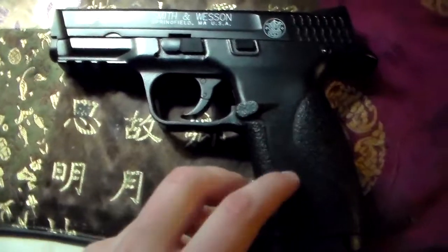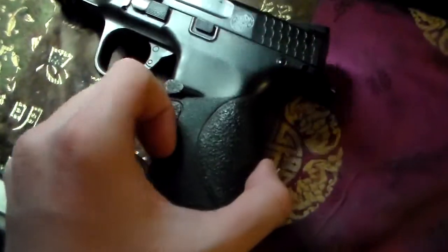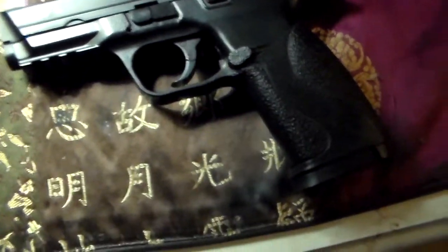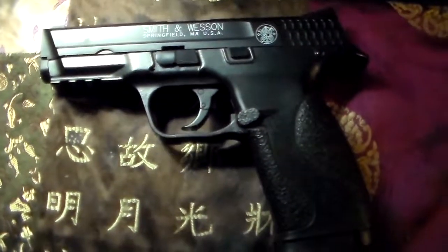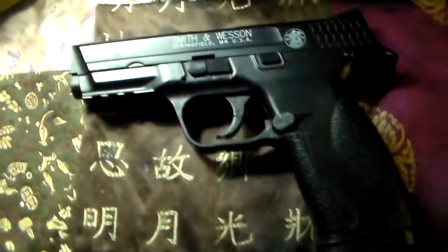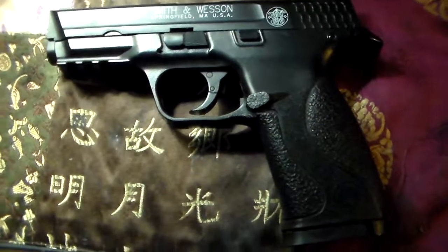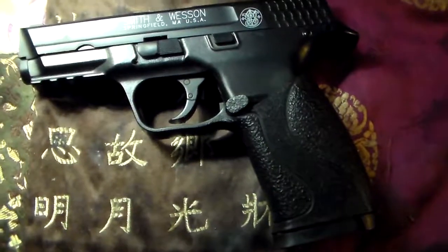Next is my Smith & Wesson MP40, a CO2 pistol. This is the gun I used in the last airsoft war, and it served me very well — I got a lot of kills, and out of about five matches, I was not hit by the other team once. In pretty much every firefight I got into, I came out on top. My technique was to run diagonally toward them to get in range, then kind of strafe and lock on, putting about five shots in their direction. That strafe-and-lock-on technique was very effective.